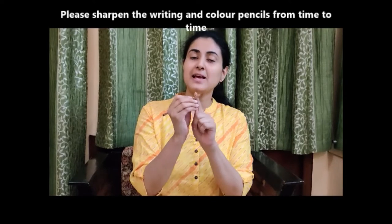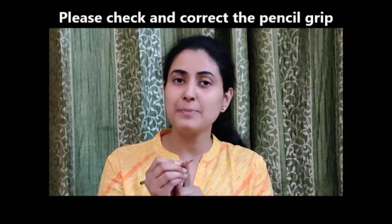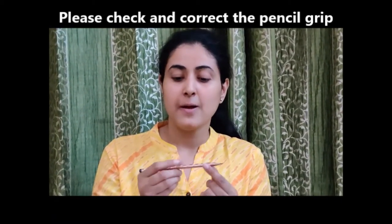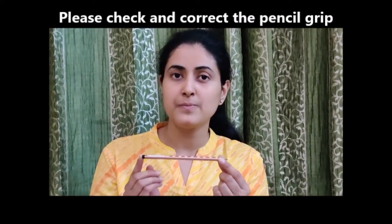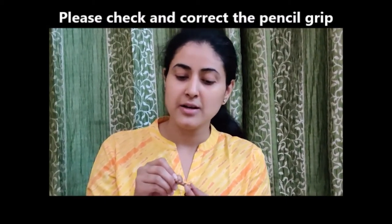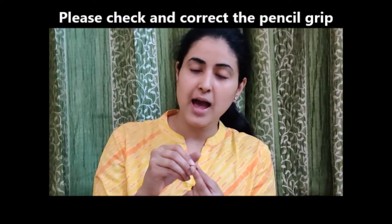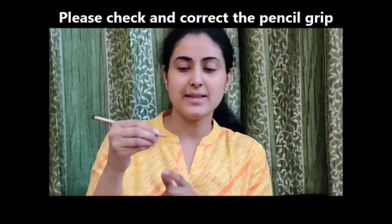A sharpened pencil will help the child write beautifully. And very importantly, you have to check the child's pencil grip — the child has to hold the pencil properly. This is a special pencil which takes care of pencil grip. You can see the dots here: the child has to keep the index finger on one dot and the thumb behind the pencil, like this.